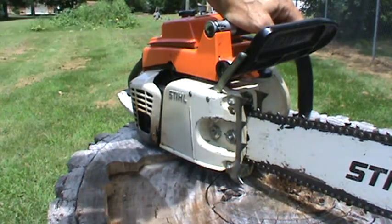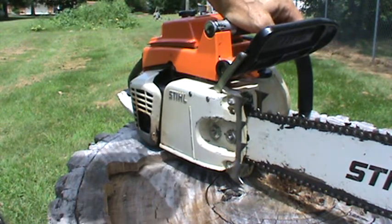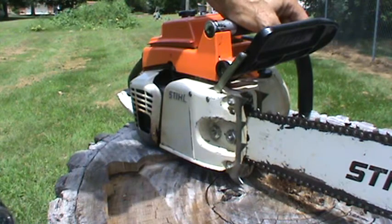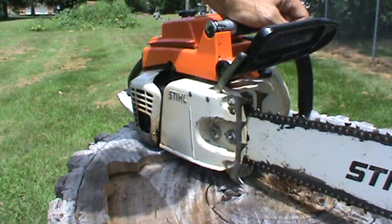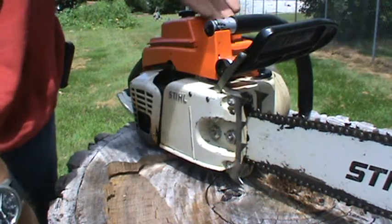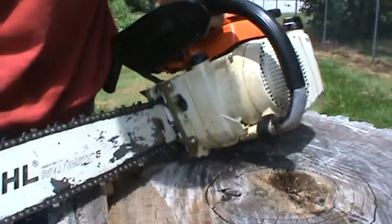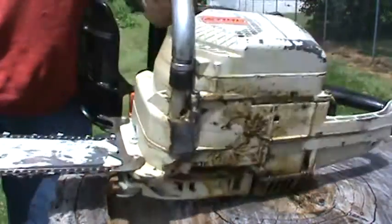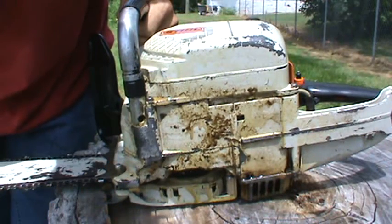But in the meantime it's going to get a 24-inch bar, and I've got a couple of larger trees to take down. That pretty well rounds out this one and me talking about the 460. This one — the 041 AV — is just super, super nice, all the way around. It was obviously well-loved and well cared for by its previous owner.